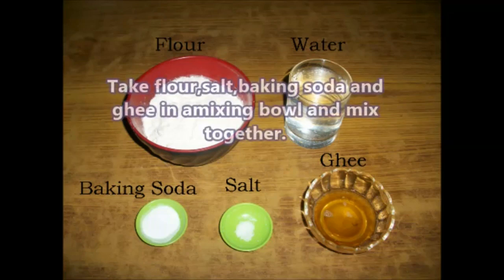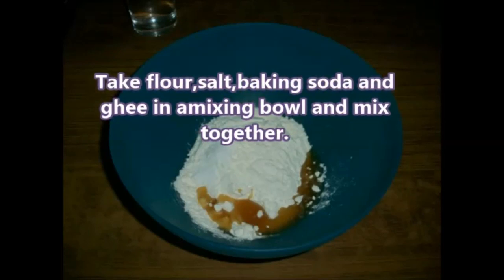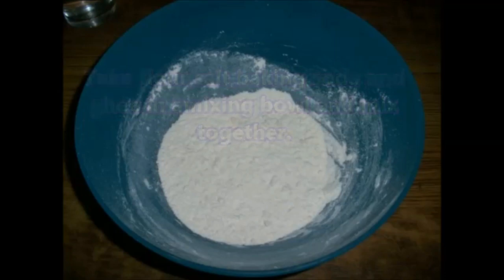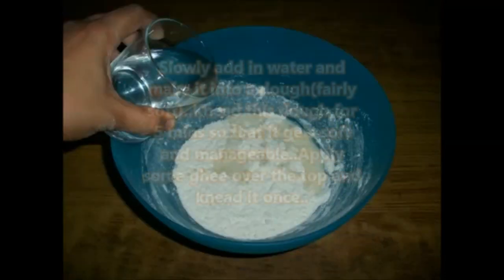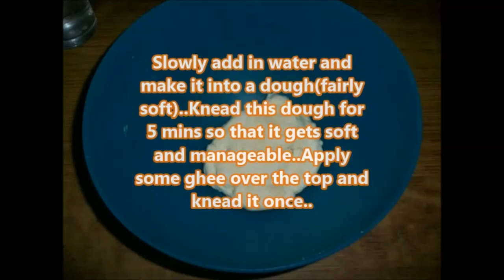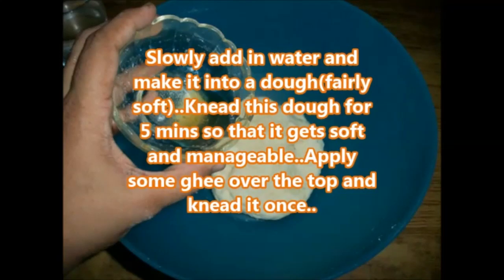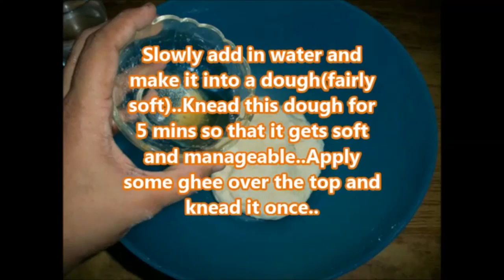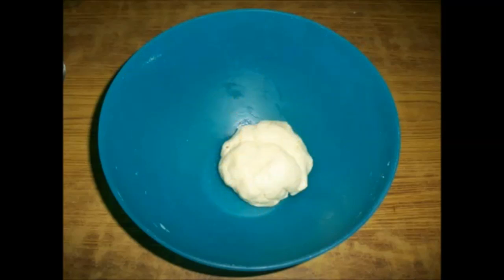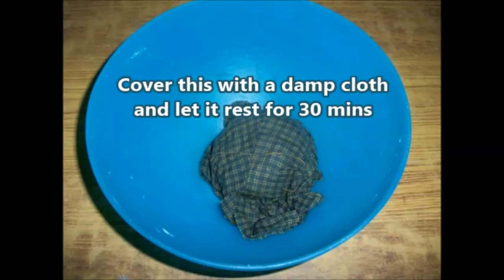Take flour, salt, baking soda, and ghee in a mixing bowl and mix together. Slowly add in water and make a fairly soft dough, then knead for 5 minutes so that it gets soft and manageable. Apply some ghee over the top and knead once more. Cover with a damp cloth and let it set for 30 minutes.